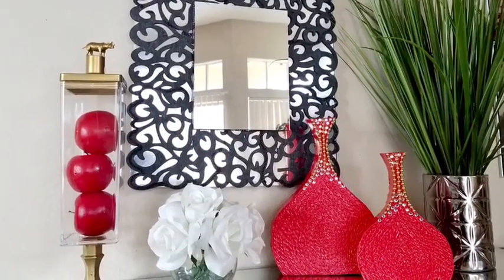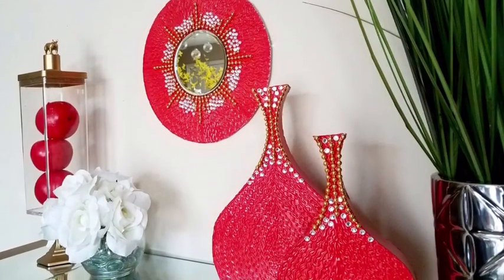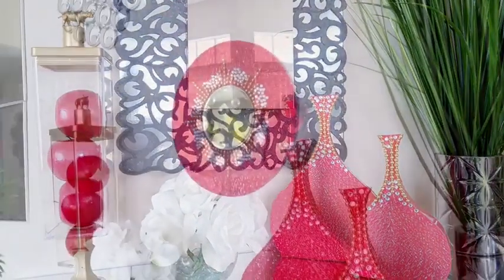Hey guys, I made a red decorative wall mirror with accent vases for someone and I love the way they look. I realized it would be a great idea to show you guys how I made them.